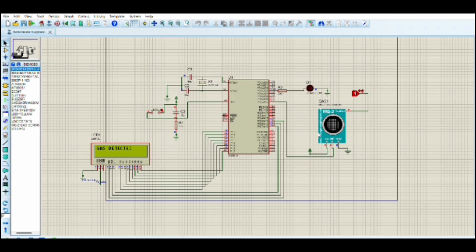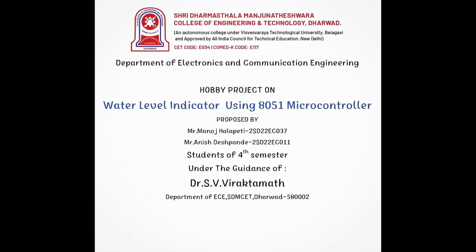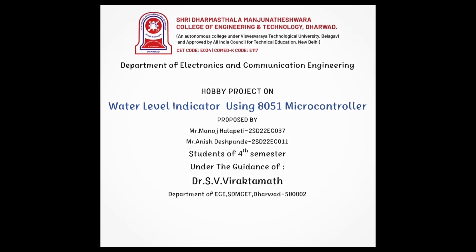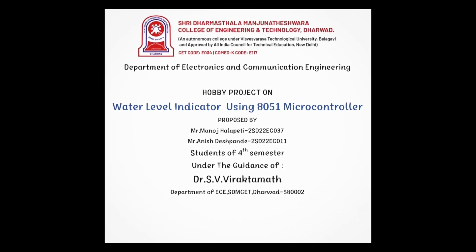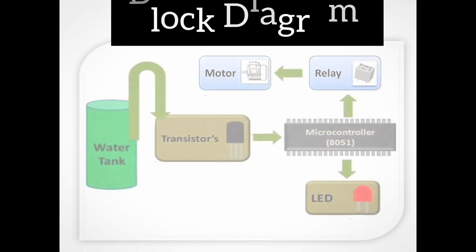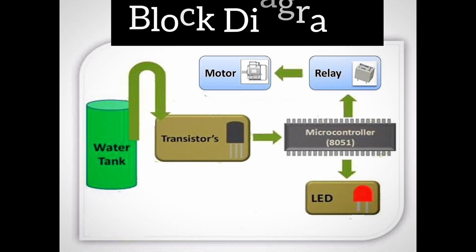Hello everyone. I am Manuj and my teammate Anish. Our presentation is on a mini project — water level indicator using the 8051 microcontroller. Here is the block diagram and circuit diagram of the water level indicator.